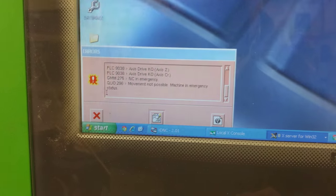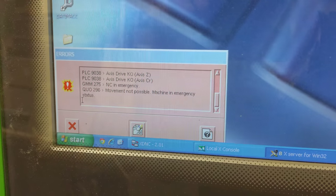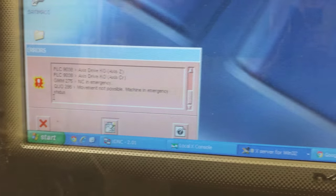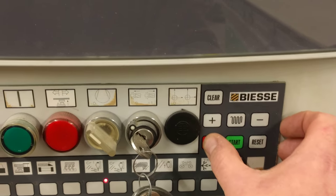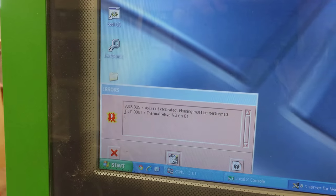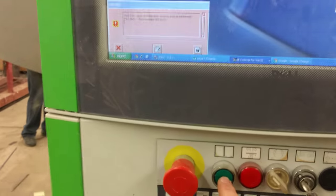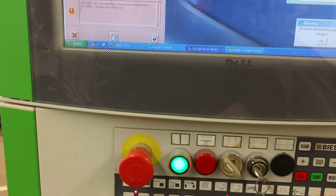We have NC in emergency and movement not possible — machine in emergency status. Basically, we have to go stop, reset, clear, and then we push our green button, and that fires it up.